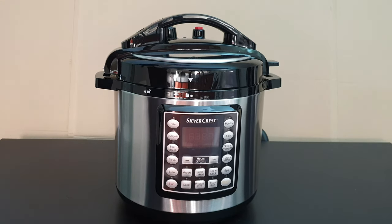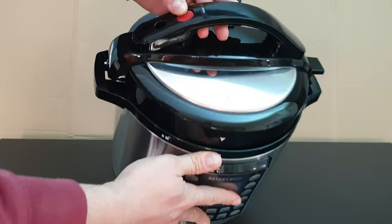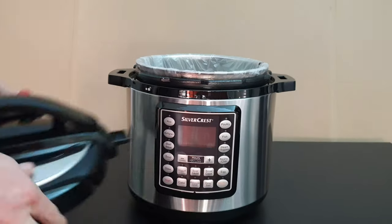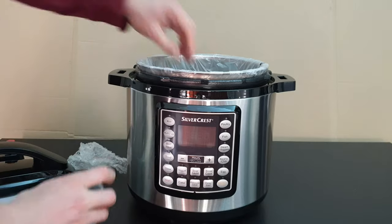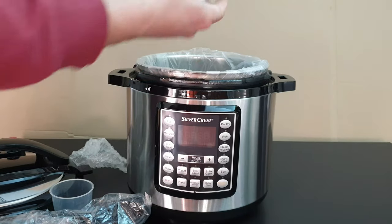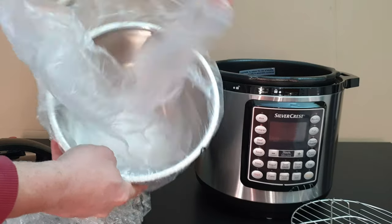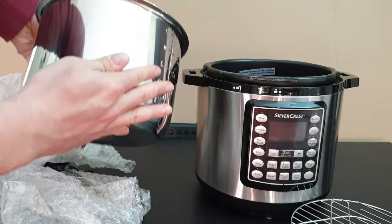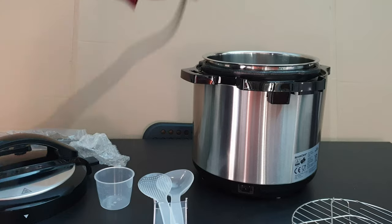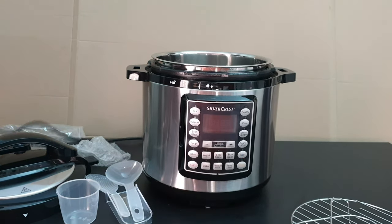It has a pressure relief valve, a safety valve, and a removable 5.6-liter stainless steel pot. Let's open it up — inside we have a measurement cup, the power cable, some spoons, and the 5.6-liter pot. The connection on the other side is like a PC desktop connection. Let's plug it in — it has 1000W power consumption.